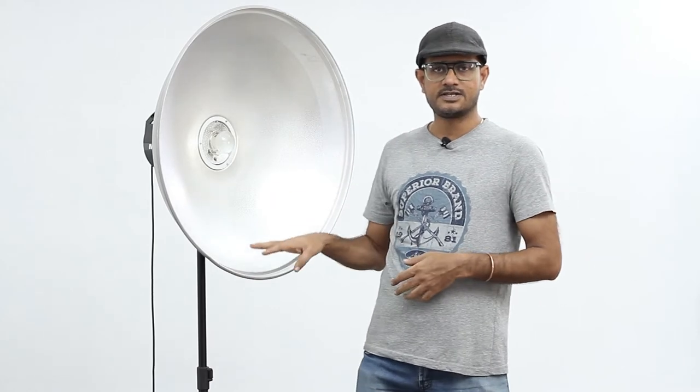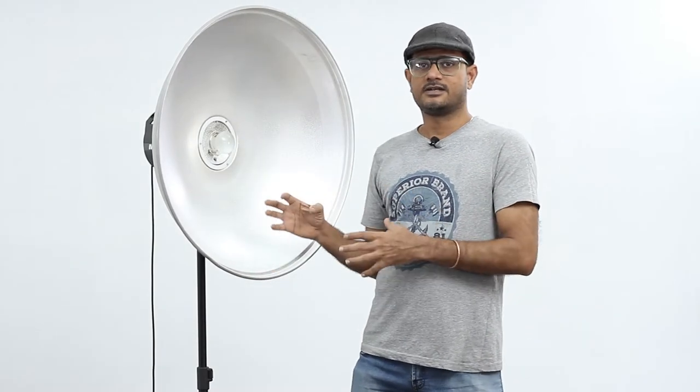Hi everyone, this is Manikand and TJ from TJ Photography and Descent Studio. Today we are going to learn about this beauty dish with a deflector and a grid to get sharp beauty shot images.